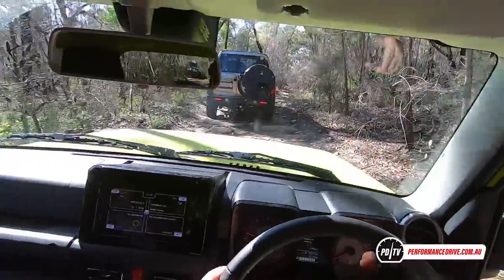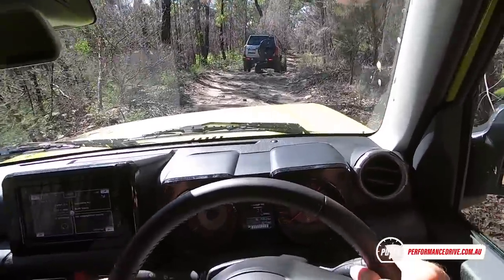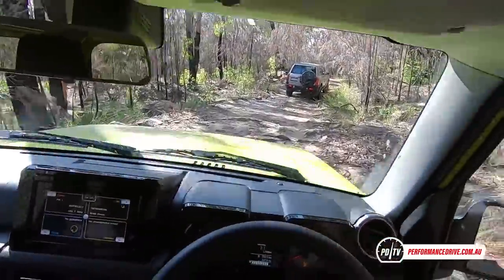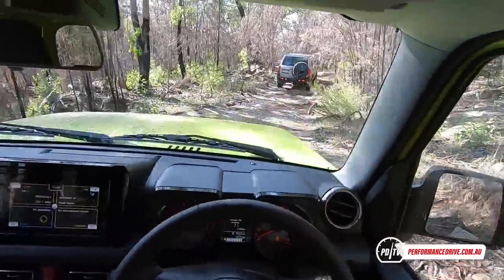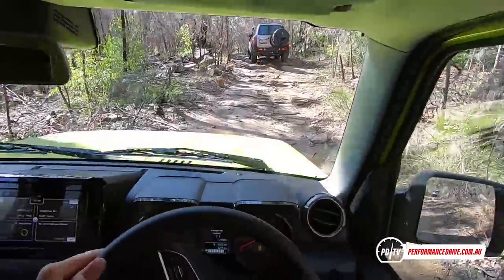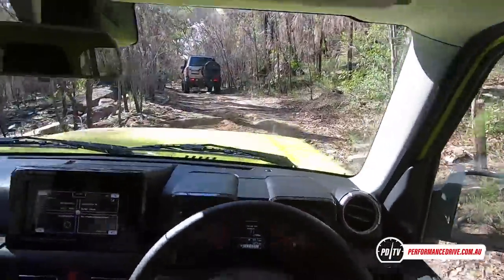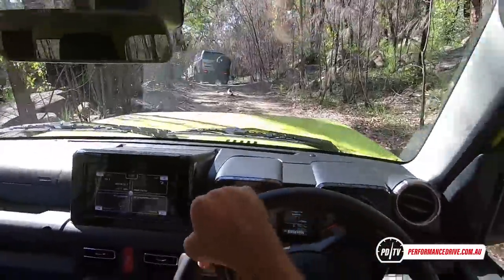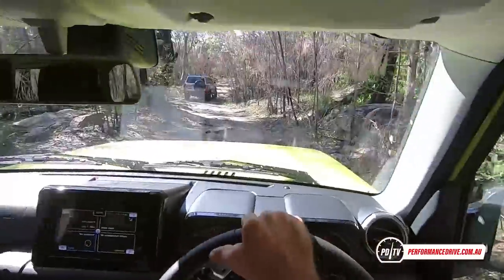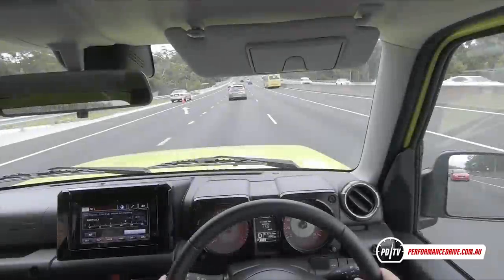If you're planning to do a lot of off-roading in your new Jimny, you might be better off with the automatic version — as you can see, I'm having to ride the clutch quite a bit because there's not heaps of torque from this engine. With the automatic you just apply the throttle as you need it. A lot of 4x4 guys will tell you the same thing — the automatic is definitely the better off-roader.